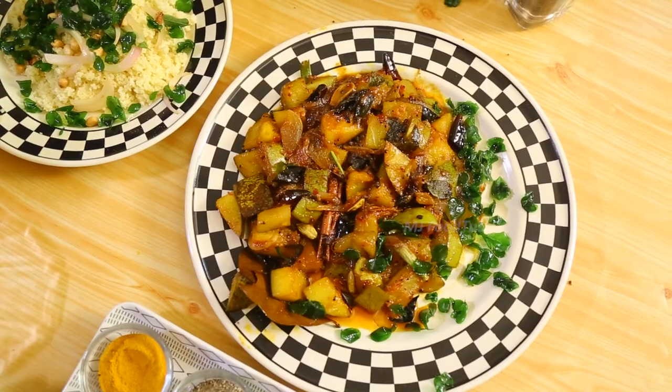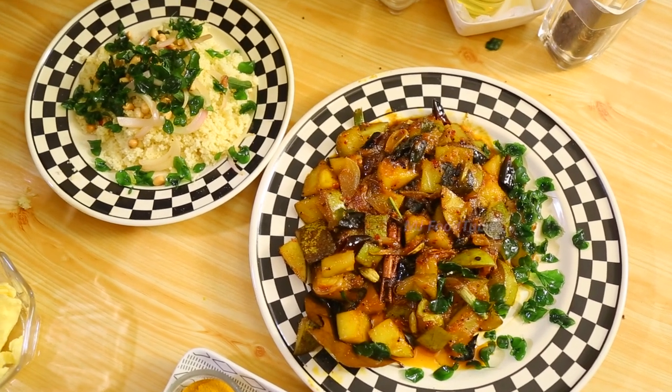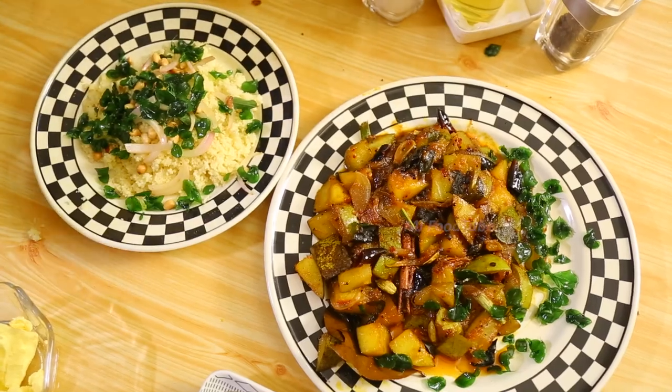These two preparations go really well together as a meal. This mango curry can be kept in the fridge and used whenever you want. You can serve it with rice or with other preparations like pittu, strings, or rotis.